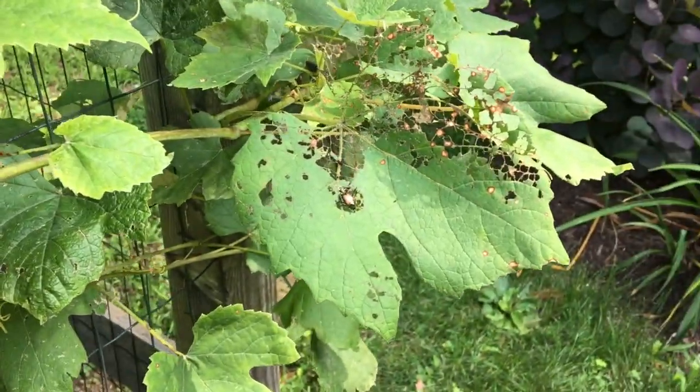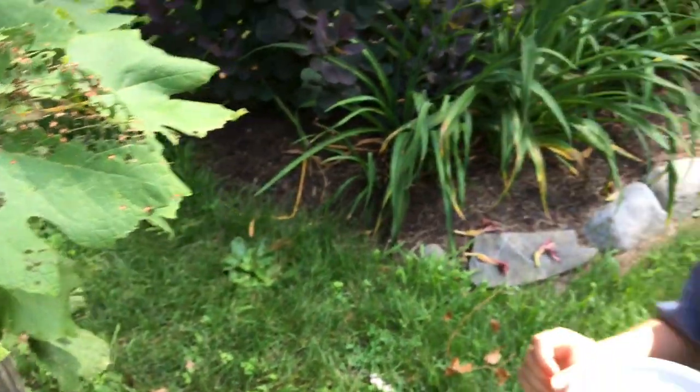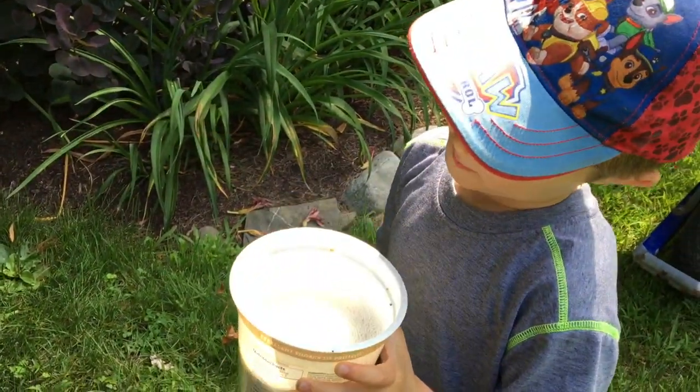We are organic gardeners so we don't spray anything to get rid of them. But they certainly do some damage, don't they? They eat these plants. So what's the easiest way to get these guys?